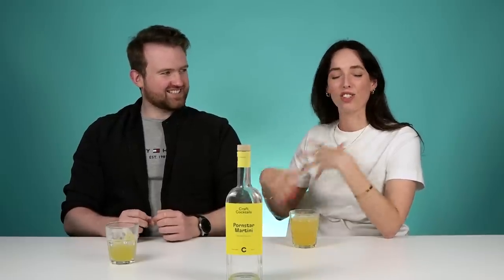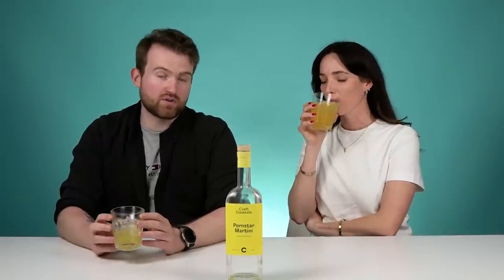Would you order a porn star martini when you're out and about? Would you be like, that's a girl drink? No. Girl drinks or boy drinks — doesn't matter. If you're that threatened by the gender of a drink... If Channing Tatum can say cocktails on TikTok and it's just so hot, then if I saw this on a menu on a night out, I would 100% order it because it's great.